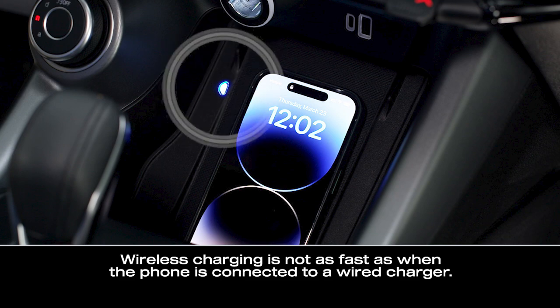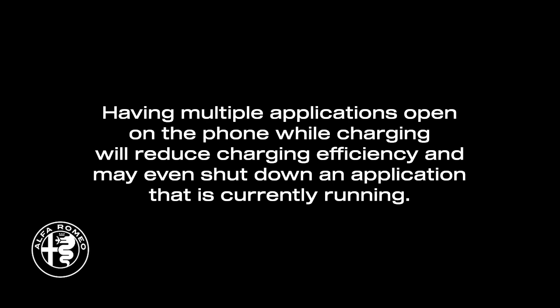A blue light indicates the device is detected and is charging. Having multiple applications open on the phone while charging will reduce charging efficiency and may even shut down an application that is currently running.